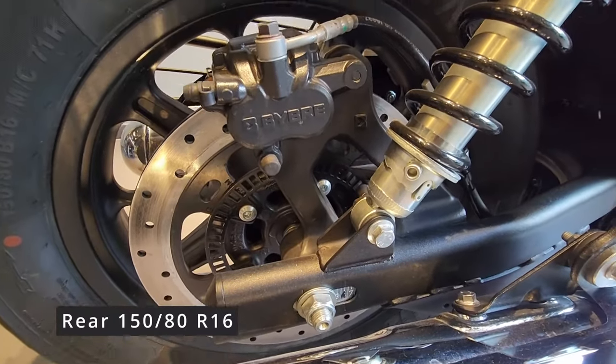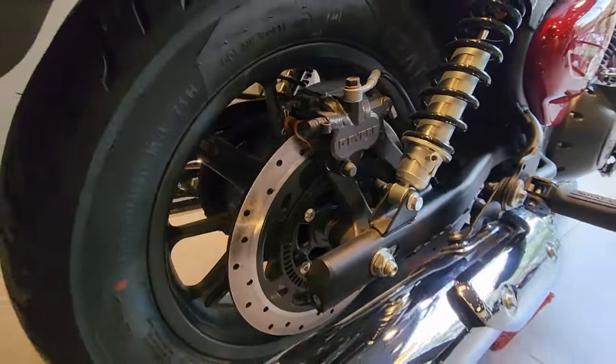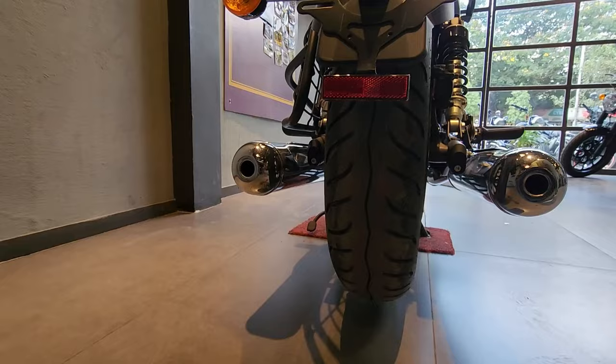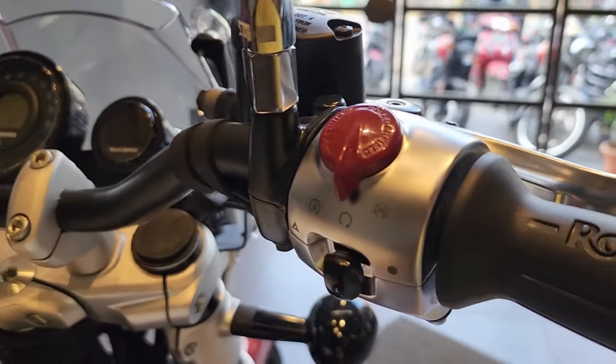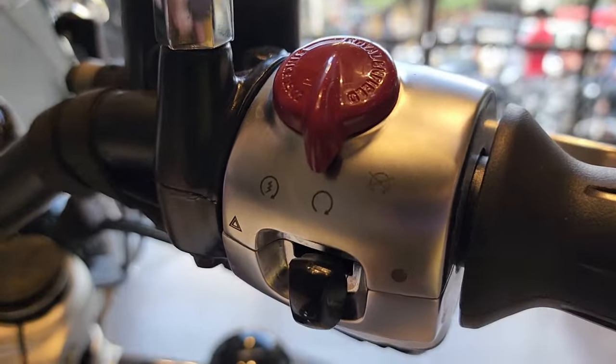At the rear, the tire is a very wide section tire. It has dual-channel ABS. Coming to the switchgear on the right, you see the engine on/off and the hazard signal lights button.